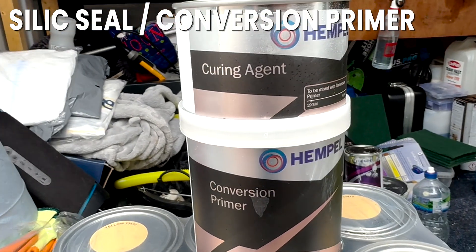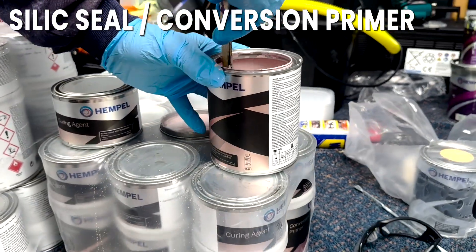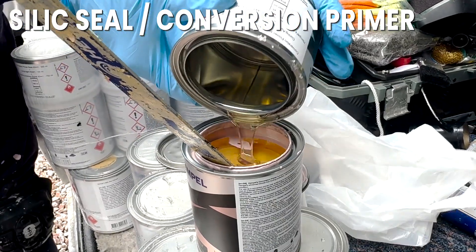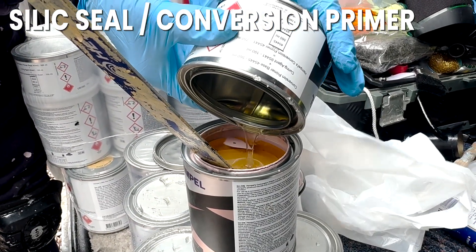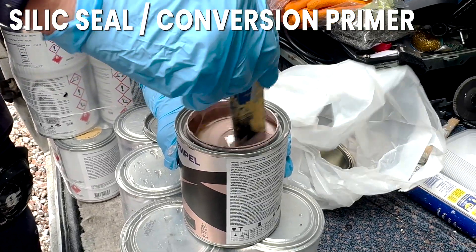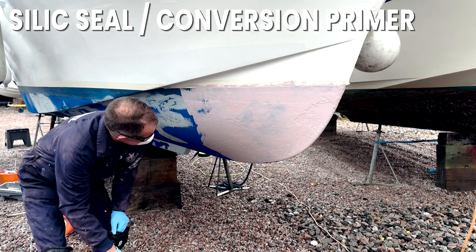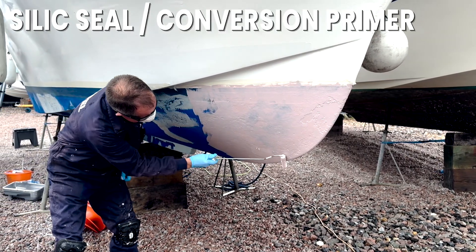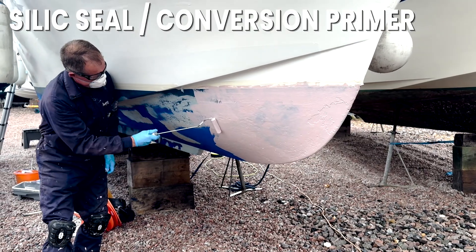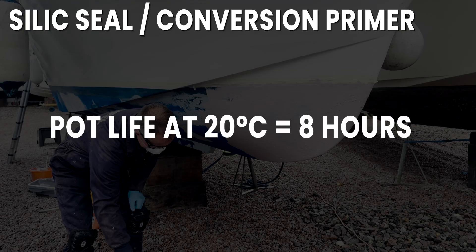Apply the Silic Seal Conversion Primer. Mix the Silic Seal until the consistency is completely smooth — it starts out quite lumpy to begin with. Then mix the curing agent into the Silic Seal Conversion Primer thoroughly to an even consistency, then apply to the hull as you would any normal paint. Keep in mind that this product has low viscosity and any runs and sags should be brushed out immediately. The pot life at 20 degrees Celsius is 8 hours.